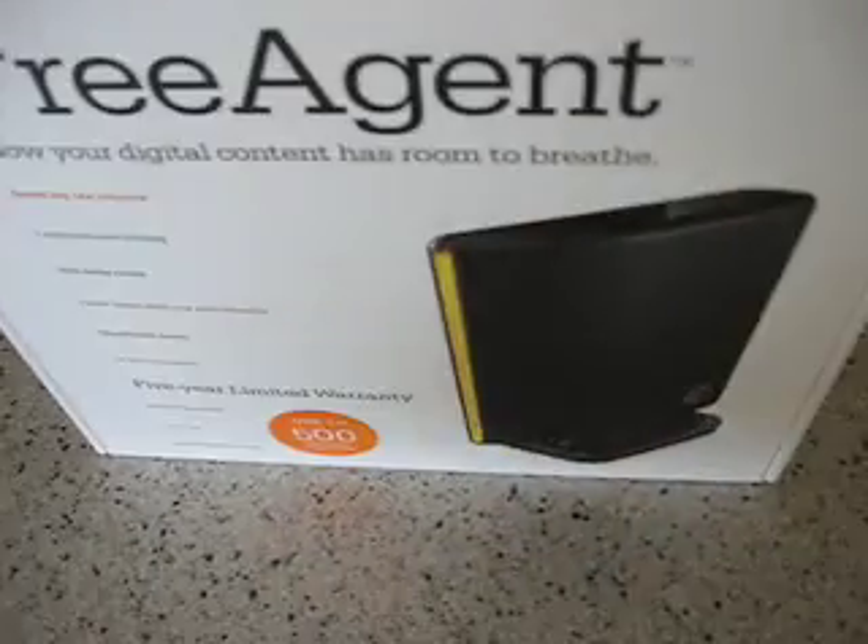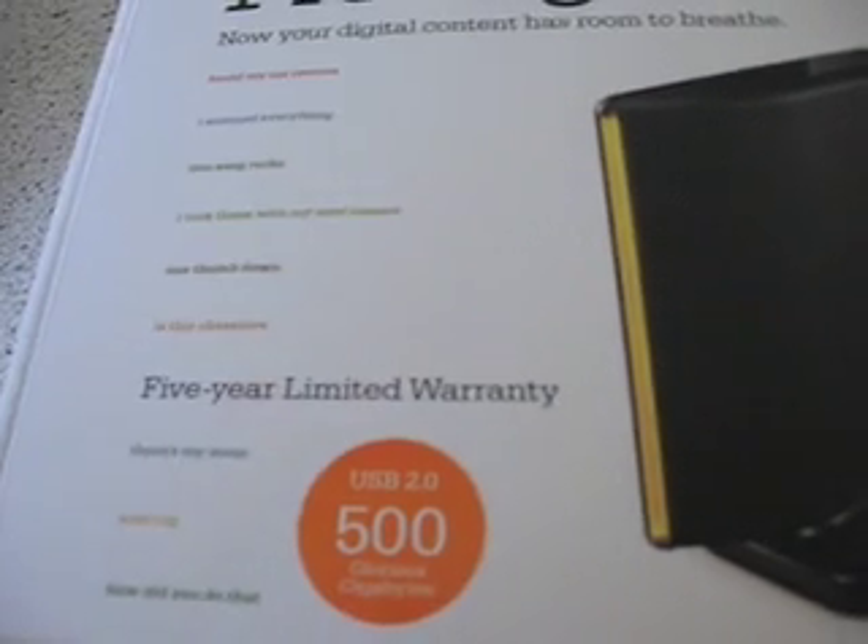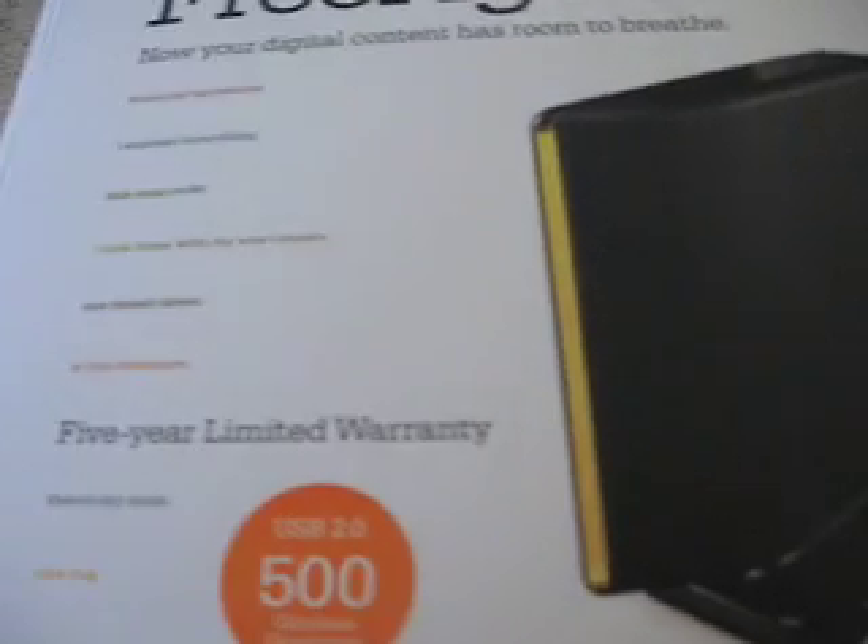Some basic specs — it doesn't really list much on the box even. Basically it's a typical USB 2.0 drive, 7200 RPM spindle speed. It comes pre-formatted in NTFS, so that means if you have a Mac, you're going to have to go right into Disk Utility in order to start using it. You want to click on the drive, hit Partition, and then choose either HFS Plus, which I recommend, or FAT32. Because out of the box it's not going to do anything — you can read from it, you can't write to it. That's not very useful at all.